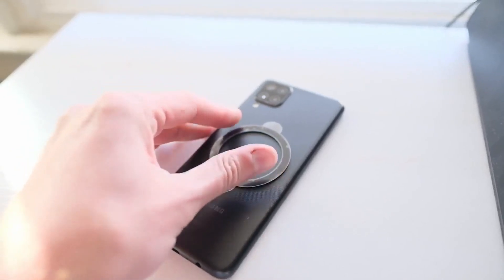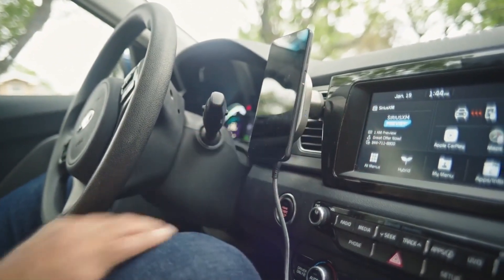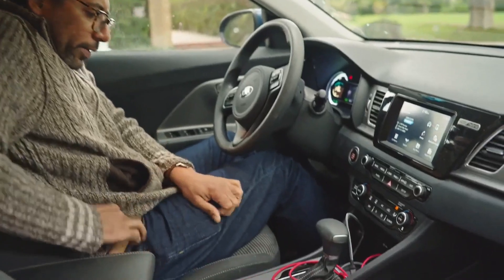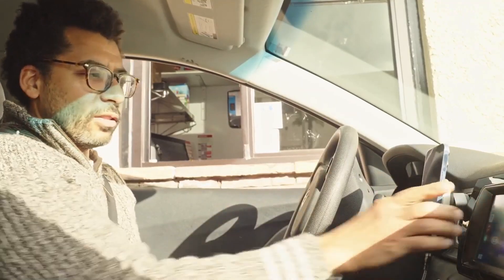The included Hexarings can attach to any Android or older iPhone that don't support MagSafe. Keep it in portrait mode or easily pivot to landscape. Hexacharge will transform your driving experience without fumbling in your pocket for awkward PayPass moments.